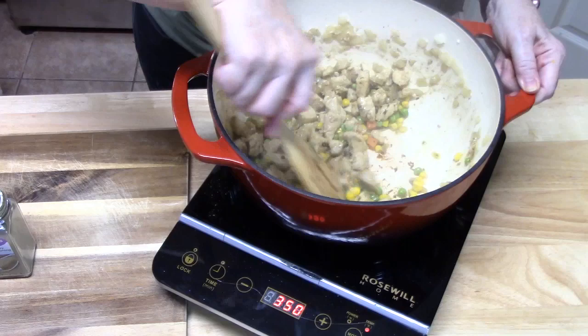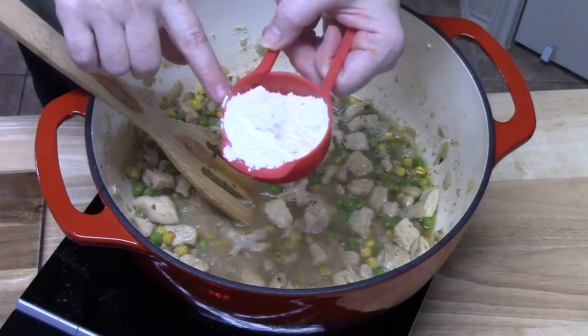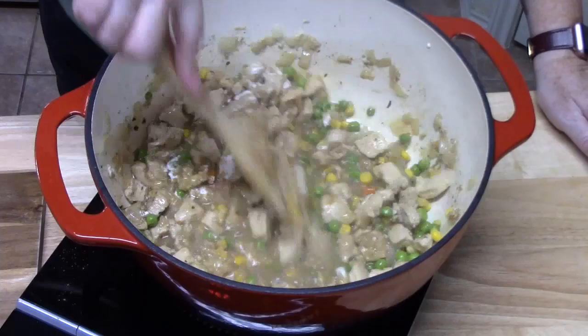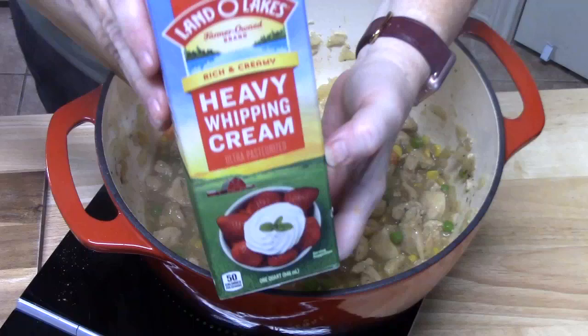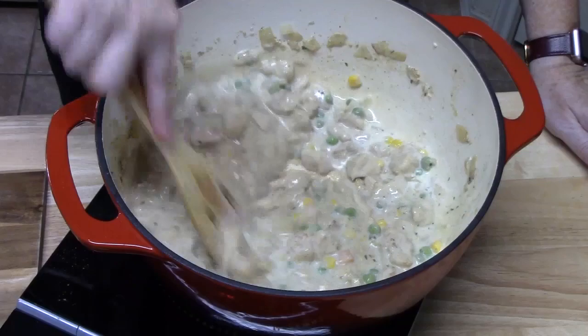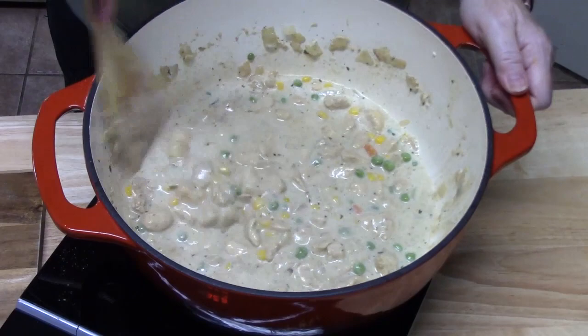We're going to add one cup of chicken broth, then three tablespoons of flour. It smells delicious. I've got some half and half here — I'm going to put two-thirds cup in. Let's get this all mixed together. What we're looking to do is thicken this. It's already at a boil, so we're going to turn down the heat to medium or medium-low and let it simmer until we get a nice, thick consistency.